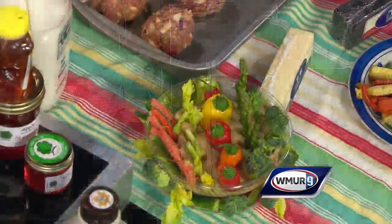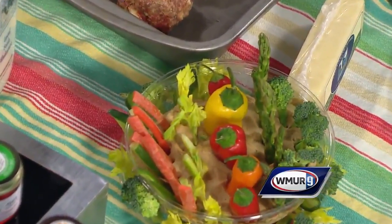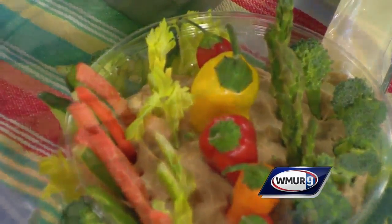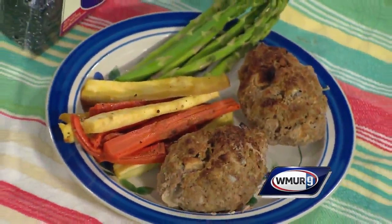If people have never been to Apple Hill, tell us a little bit about that. We're at 580 Mountain Road in Concord. We're a seasonal business, so we're closed for winter, but we'll be starting with strawberries in June. Diane, thank you very much. That does it for us.